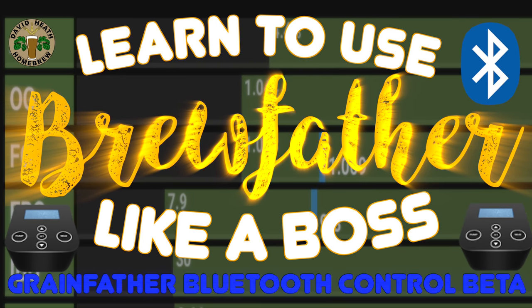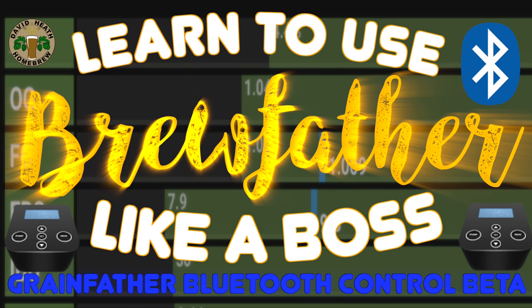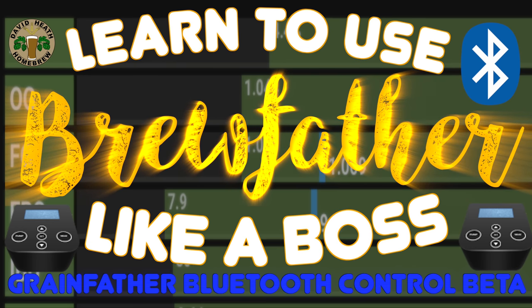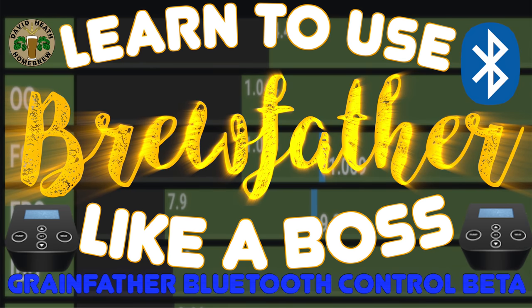In this video I'll be showing you how good the support in Brewfather has become for controlling the Grainfather Bluetooth controller, and how you can start using it now yourself if you have either a paid premium license or are within the first 30 days of a new account when premium comes along for free. Naturally this support is still in beta, but things are shaping up very nicely and the developer is quickly making changes as needed during the beta process.